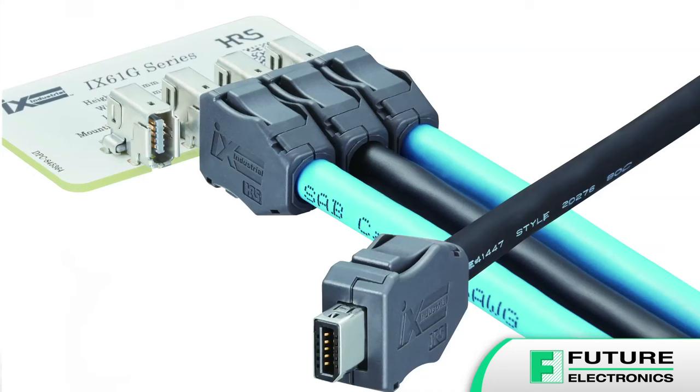Industry 4.0 has made reliable communication and data exchange between industrial equipment more important than ever. Herosi has developed the IX series for today's industrial automation and manufacturing environments. The IX series are rugged I.O. connectors that combine high-speed performance and a compact size with great reliability and design flexibility to support the next generation of smart manufacturing equipment.